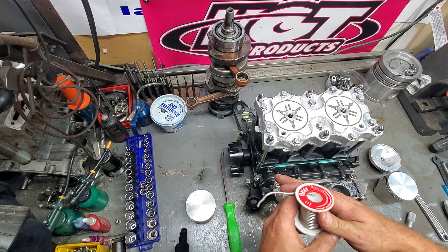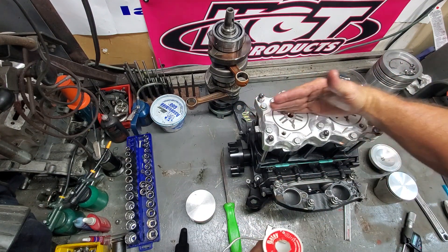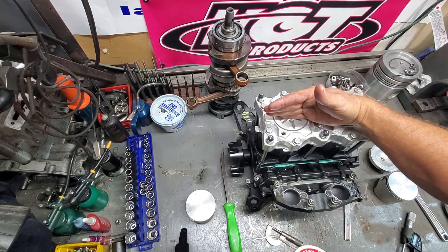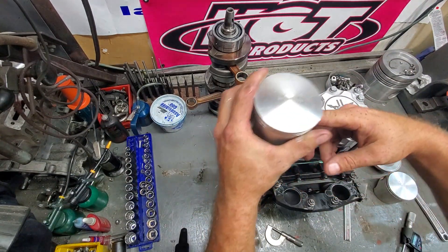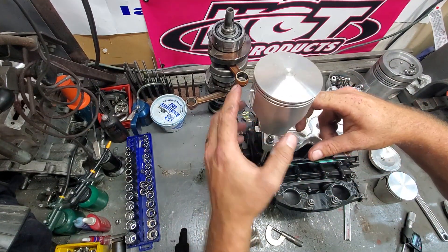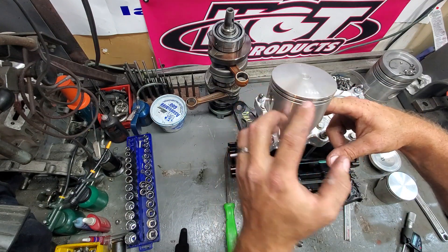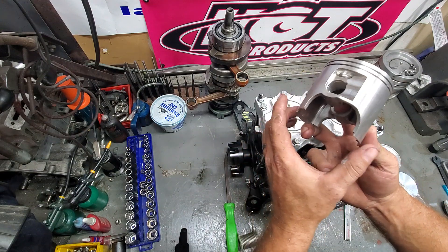When you're doing this, you always want to go with the solder parallel to the piston pin. Pistons rotate on this pin — they rotate like this. So if we put the solder here, the piston's going to rotate onto the skirt. One, you're not going to get an accurate reading. Two, theoretically you can actually damage the skirt.